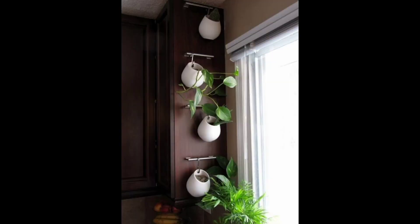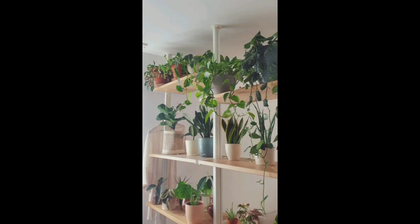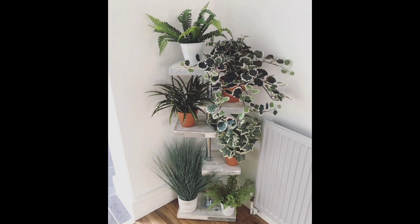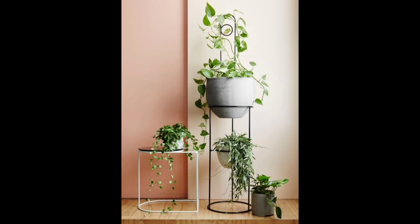Also, make sure to give your plants the proper care and attention they need to thrive. Overall, having indoor plants in your home can bring many benefits — not only for your home but for your well-being as well. It's a great way to add a touch of nature and greenery to your living space, purify the air, and improve indoor air quality. Thanks for watching this video.